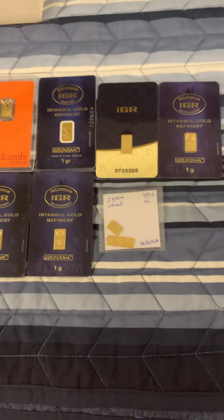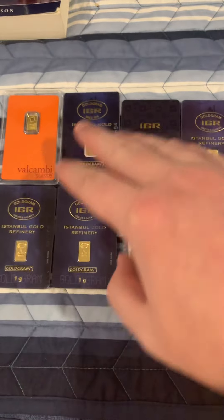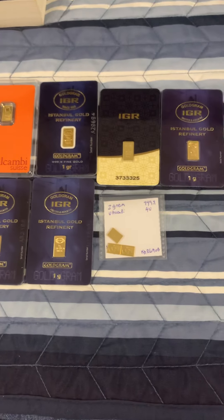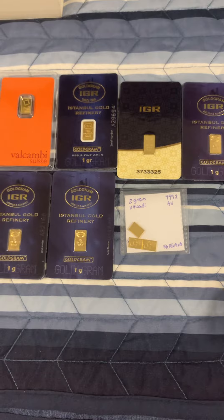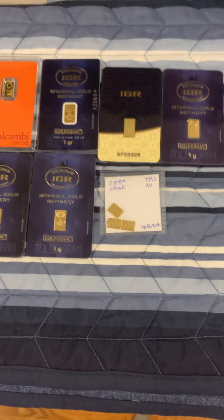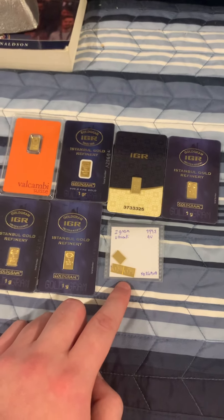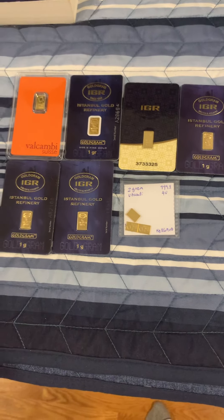And if you are interested, let me know what you would want. If you want the Valcambi or IGR, let me know which IGR you would want — either the black one or this blue one — and we'll go from there. I have PayPal, Google Pay, Zelle, Cash App, and Venmo. That's all going to be in the description down below. If you want the carded ones it'd be $85 shipped, and if you want the loose ones it'll be $80 shipped. Hope you guys all have a wonderful day and peace out.